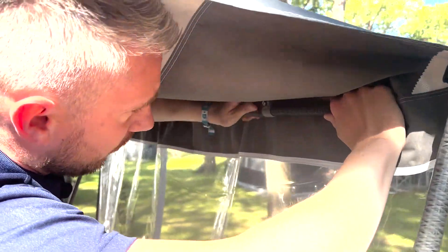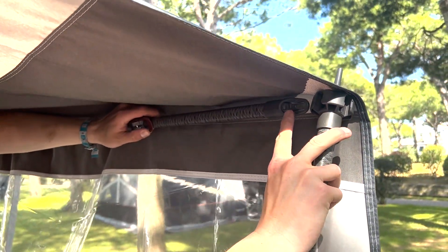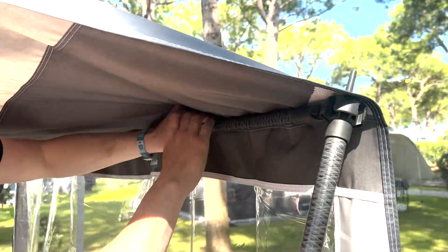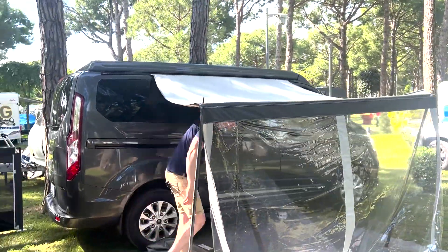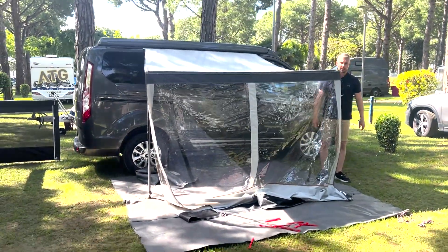As mentioned, you've got a clamp which you'll open up, extend the pole out, and this section here is just going to go into the tectum coupling on the leg. Extend that out to get a bit of tension onto the canopy, and at this point keep the legs angled in slightly. That just stops the canopy going anywhere, and then you go on to the pegging.